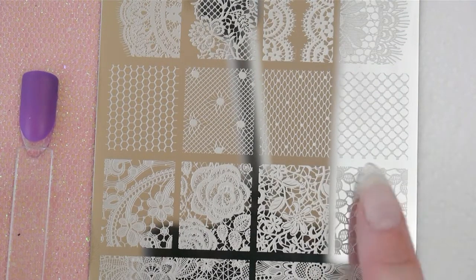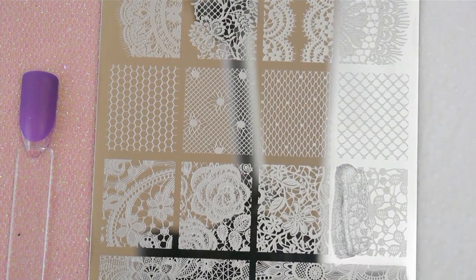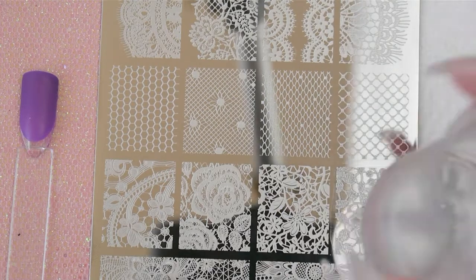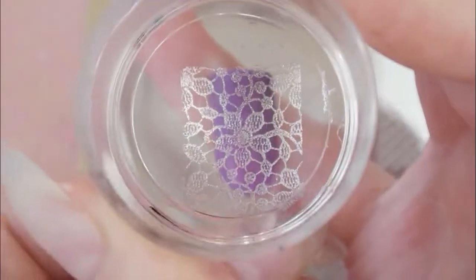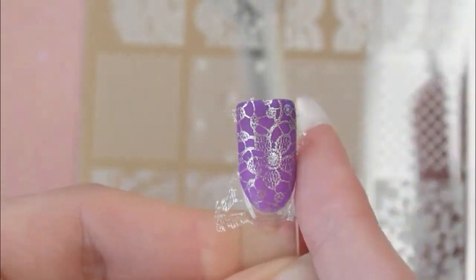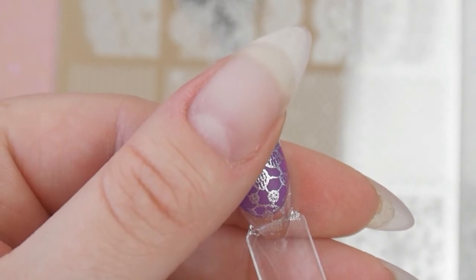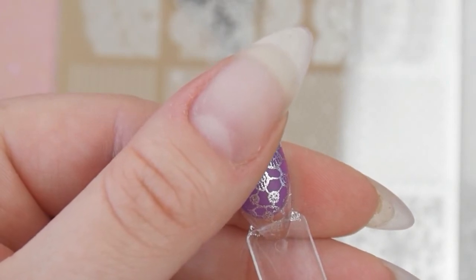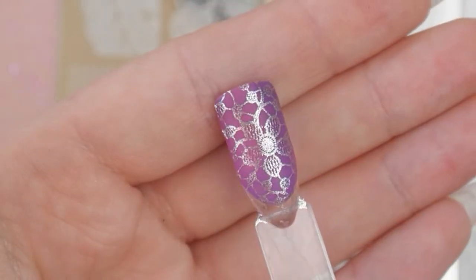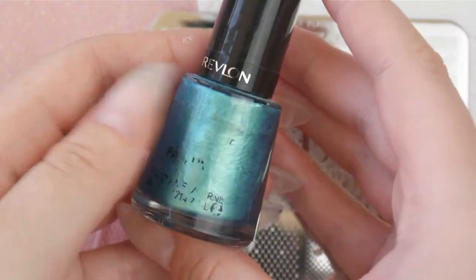We're going to use this crochet design — it stamped so well, picked up so nicely, and I just love the silver and purple together. When you've got heat added to it, it goes a nice pinkish color — so cute. Next I'm doing a plain white nail, and for that I'm using a gorgeous ocean blue polish.